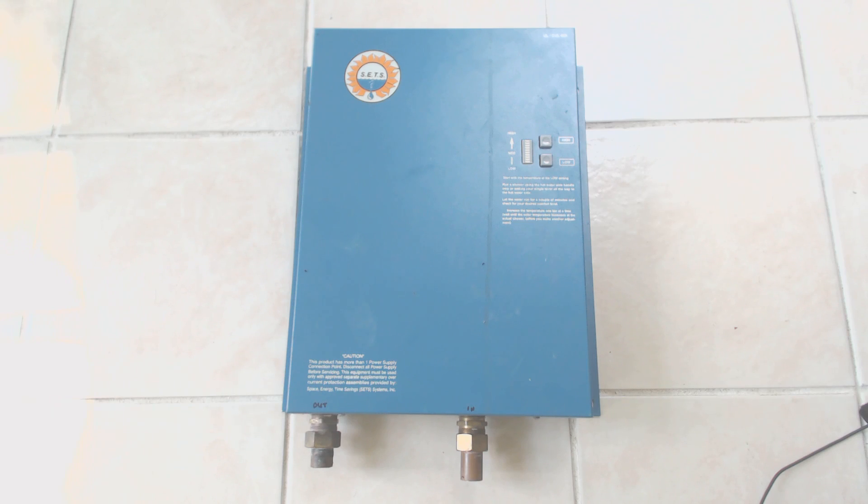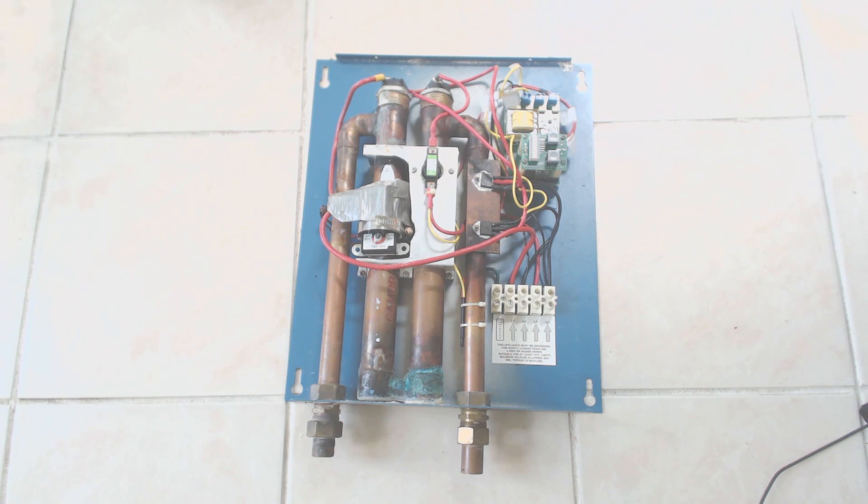This is my original SETS unit. SETS is out of business now, but when I open this one up, you'll see it's very similar to the EchoSmart — it certainly looks like EchoSmart bought what was left of the company. The major difference between the SETS unit and the EchoSmart is the control system. The SETS unit seemed to have only one or two settings if you weren't careful — it was either scald or off. With the EchoSmart, where you set the temperature is exactly what you get. With the SETS unit, I eventually replaced one of the 9KW elements with a 4.5KW element, which gave me much better temperature control going forward.